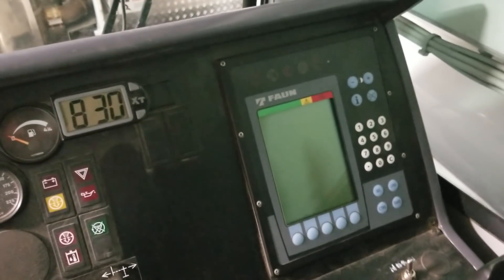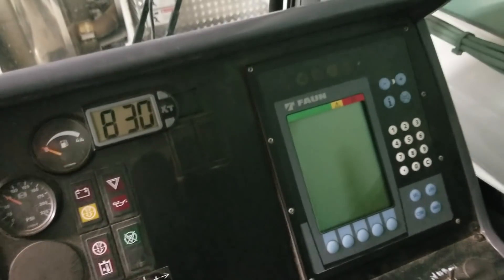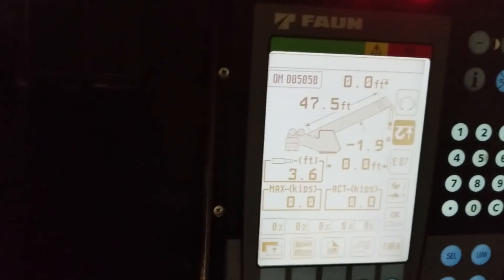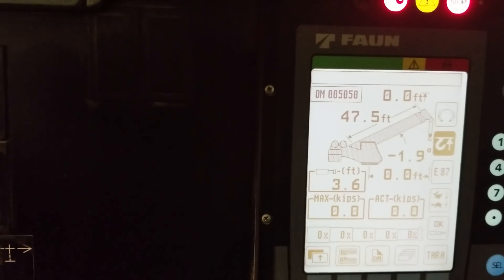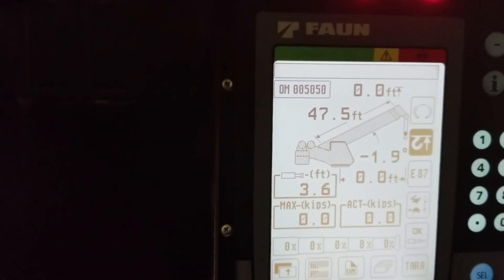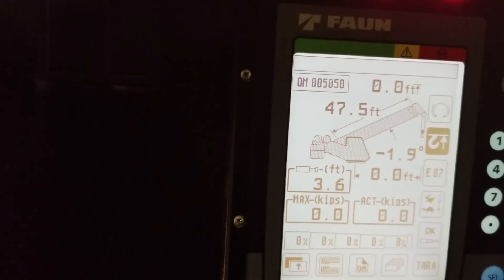I added three wraps — essentially pulled the drum three rotations forward and wrapped the cable back around it. Now we're inside starting the crane up to see what the boom length is showing. It's upset because we basically have a near two-block situation from traveling down the road, but you can see it's reading 47.5 feet of boom length. That should actually be 35.7, so I'm going to go out and adjust that screw.